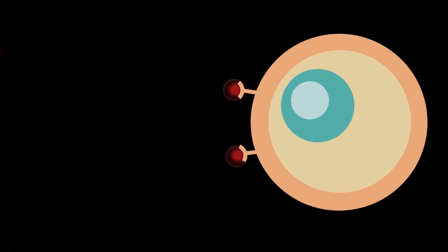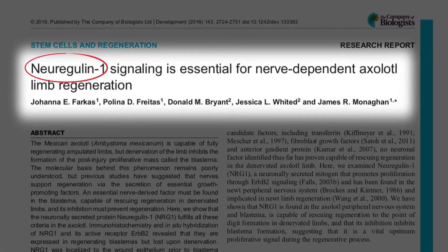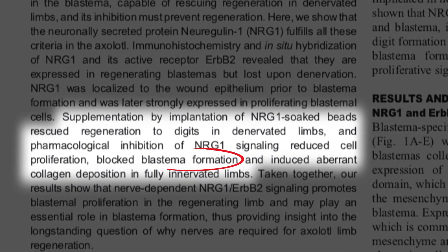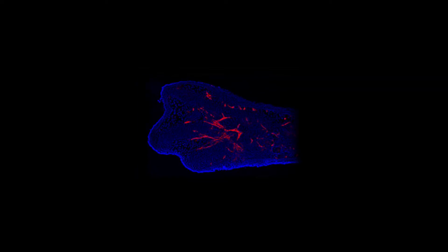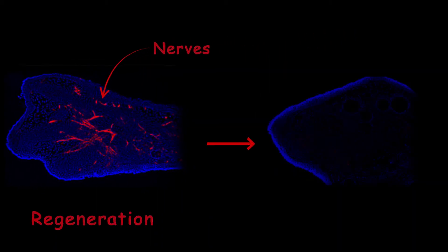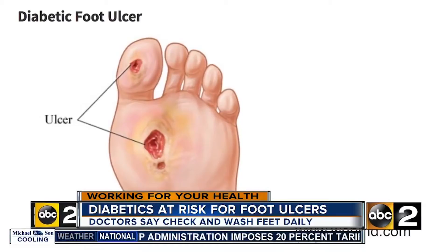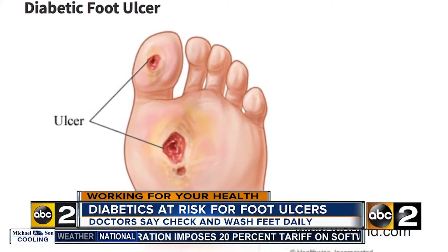Another way to stop salamander limb regeneration is through signaling molecules. A 2016 study showed that a protein called neuregulin, secreted by nerve cells, is responsible for blastema formation. So if you cut these nerves before amputation, not only does blastema not form, but the amputated surface also forms scar tissue. We can see something similar in humans — nerve damage in diabetic patients brings major wound healing complications, and in extreme cases leads to limb amputation through foot ulcers.